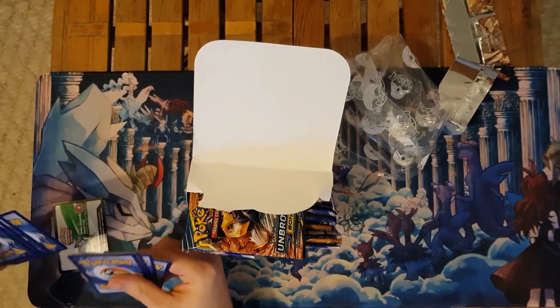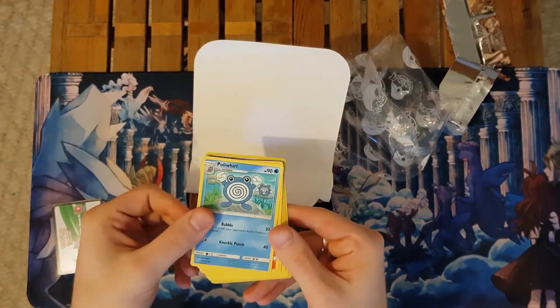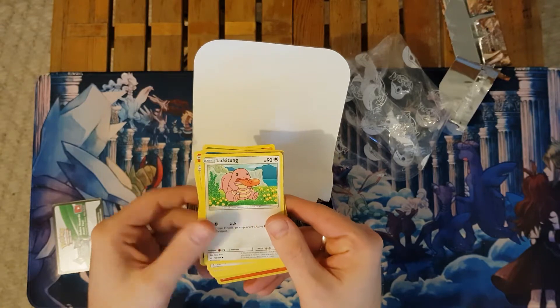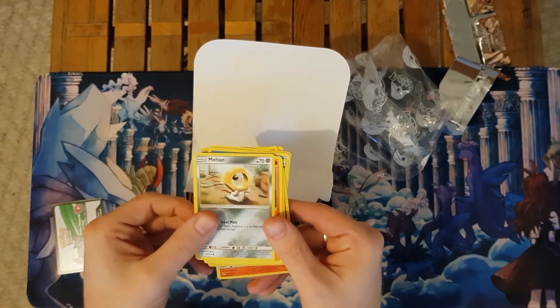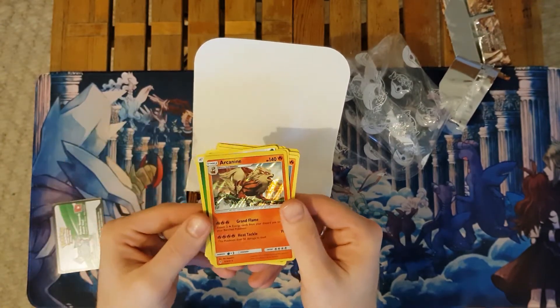So this is our official pack. Starting with our official grass energy — Poliwhirl, Torchic, Caterpie, Metapod, Litten, Lickitung, Spearow, Meltan, Rhyhorn, a Reverse Holo Gligar, and a Holographic Arcanine.